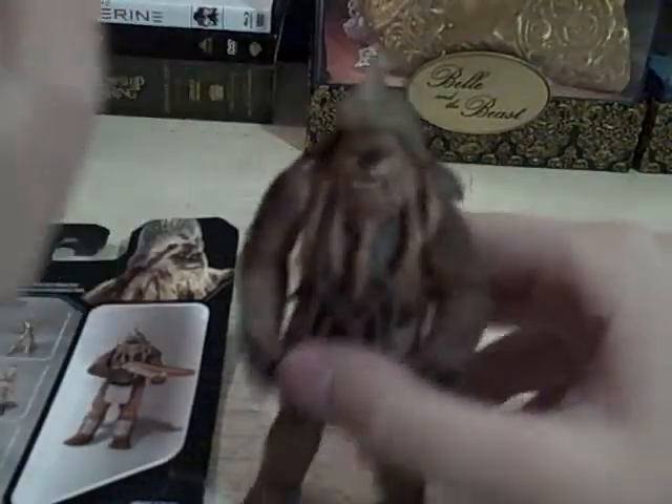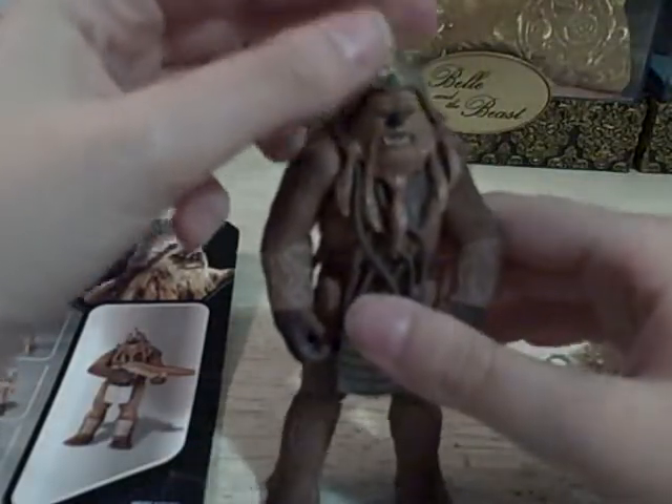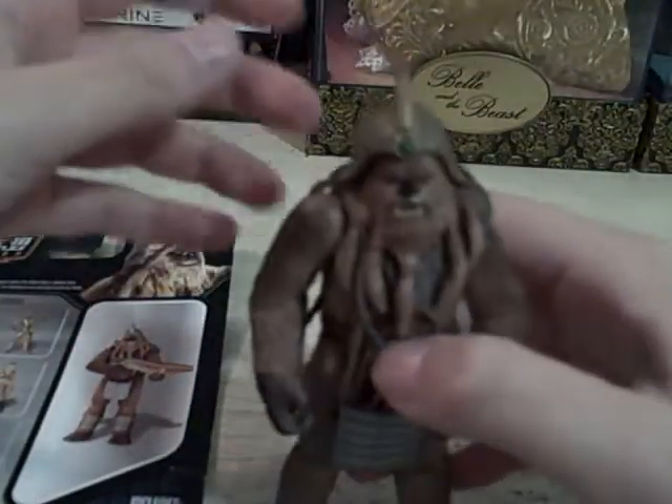Of course it doesn't have any way to stick on, and so if you were a little kid at the time playing with him, well, I guess you'd be okay — just don't knock it off. It doesn't really have anything to keep it in place because it's just carved out inside. But it looks cool on his head and it fits well.